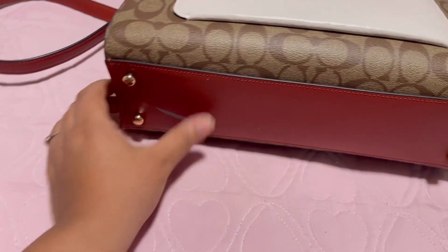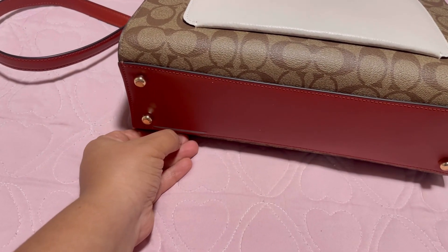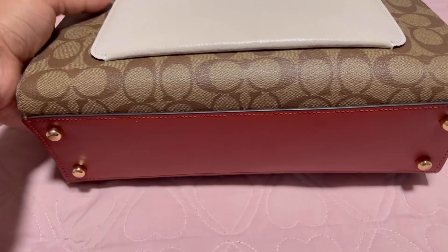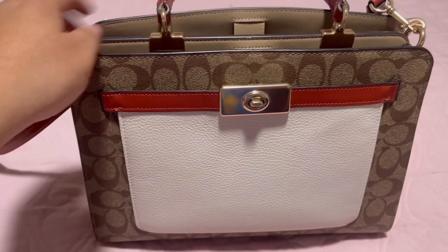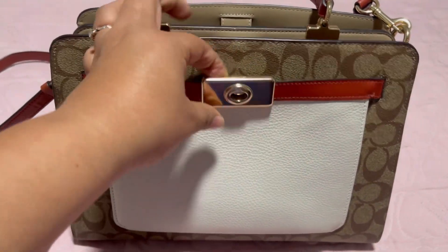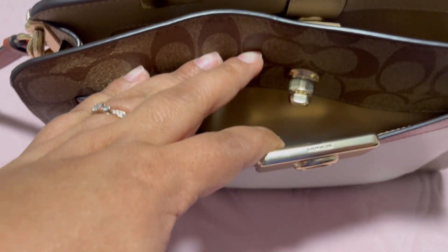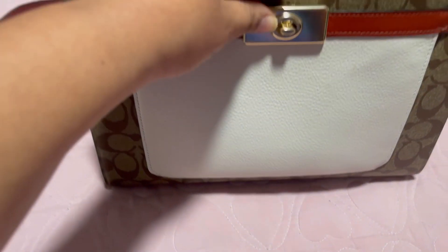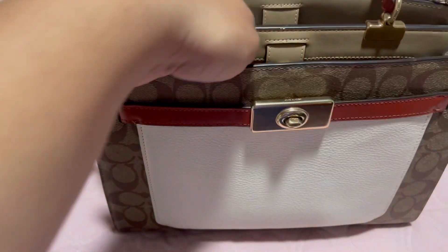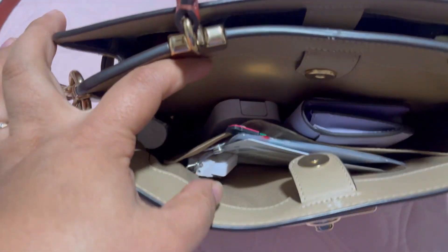I'm just showing you how it looks. I got this purse with the Coach signature canvas and the gold hardware. I'm showing you all the compartments it has, so yeah, let's see what I have in my purse.